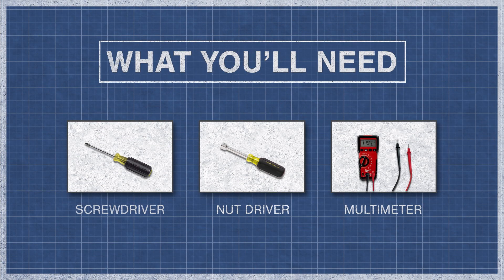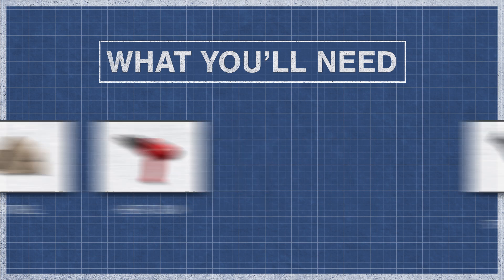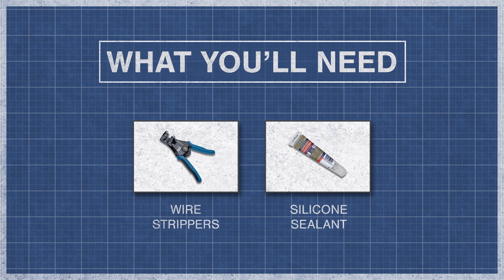To begin, you might need a screwdriver or nut driver and a multimeter. You might also need a towel and a heat gun. In some models you might need wire strippers and silicone.